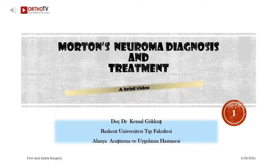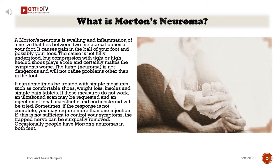Morton's Neuroma: A brief video. What is Morton's Neuroma?